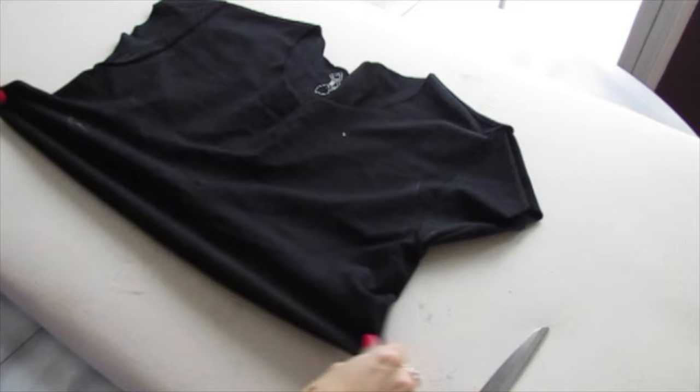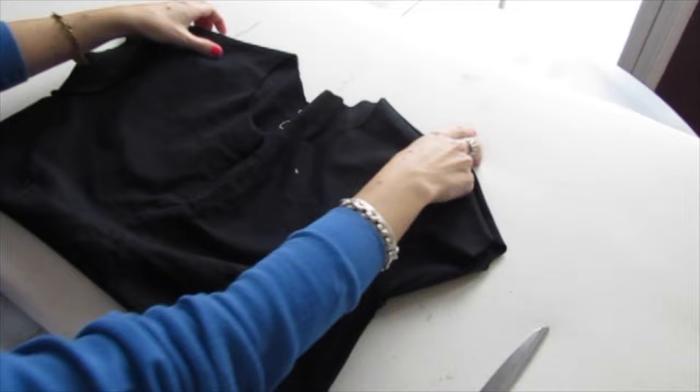You can pull on it and the bottom will curl up, but it's not going to fray and you don't need to sew the bottom or anything. Thanks for watching Cinderella So, and I'll see you soon — peace!